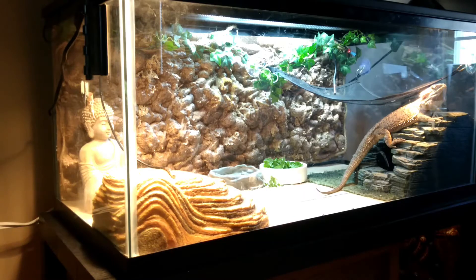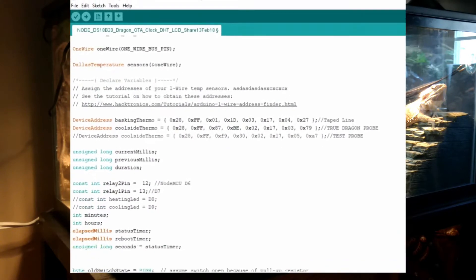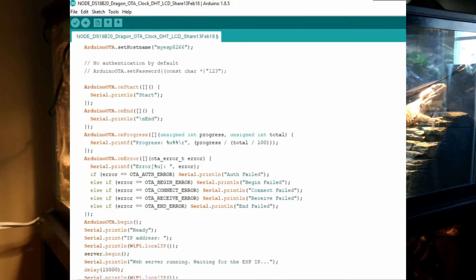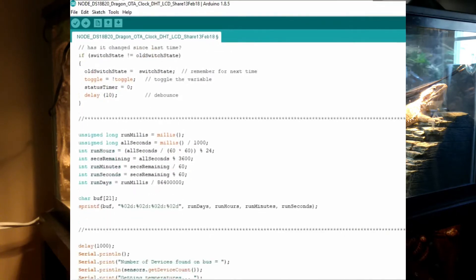We have a bearded dragon named DaVinci and his vivarium needs some tending to in the lighting and the temperatures and the humidity to keep him happy and healthy. I built a really cool ESP8266 NodeMCU 0.9 — old school traditional Arduino style C++ with all the manual coding — and it has been working solid for the last year.